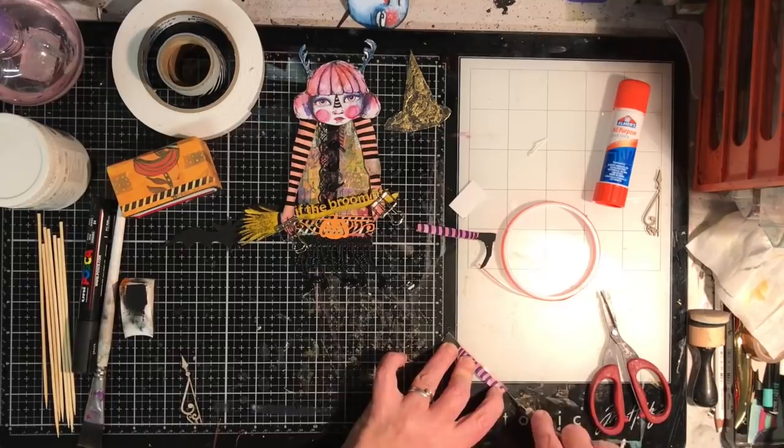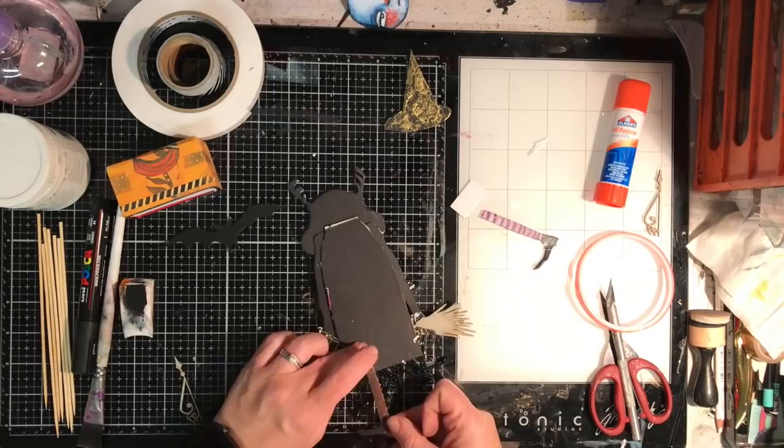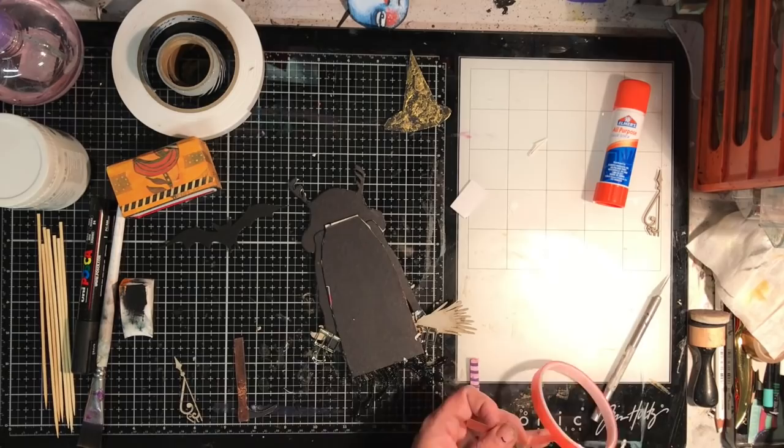To glue down the skewers I'm using the red liner tape again, which is really really sticky, and just trimming down alongside it. I'm sticking down my legs and going to stick the skewers from the legs up through the body so that you've got that support that will go into the foam.